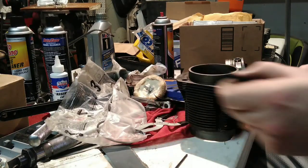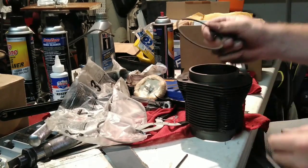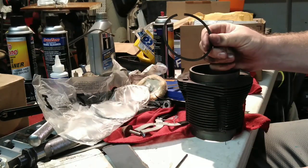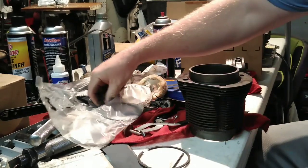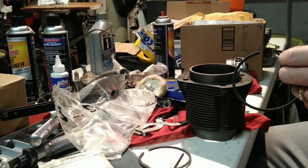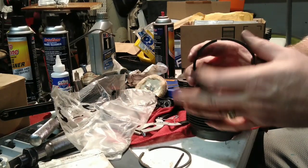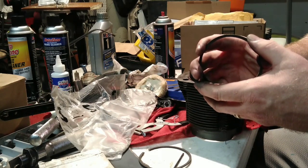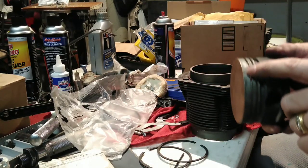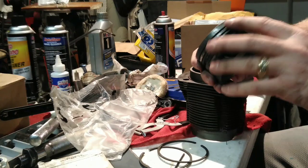Today we're going to talk about piston ring gap and why this is important. When you get a brand new set of rings in your package like this, they do not come gapped. The gap is the area between each side of the ring. When this closes up you're supposed to have a specific amount of gap — if you don't have enough gap it'll touch, get hot, and lift the ring land.